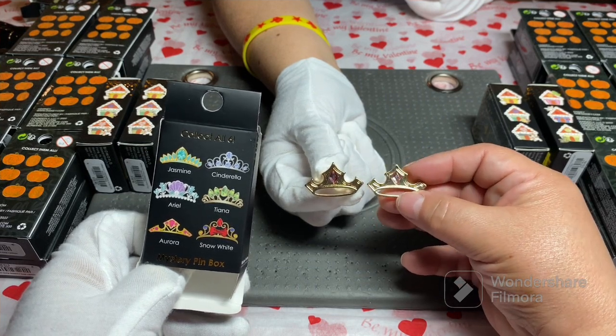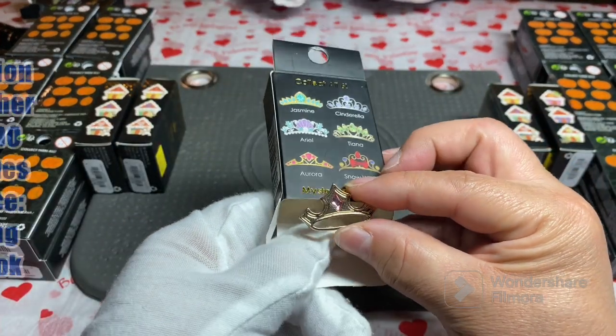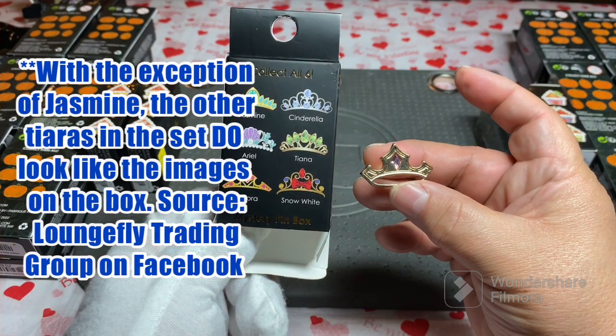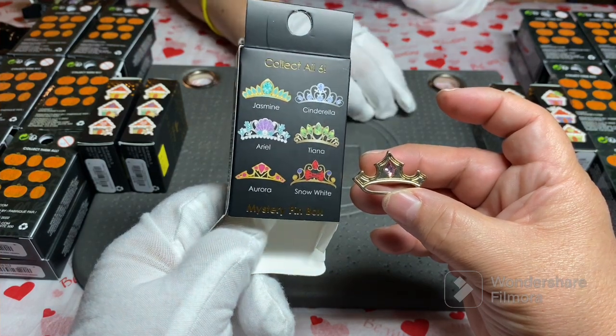There's a design flaw — maybe not up to par. Here's the box, here's the pin — you all tell me which one we got. The only one with the pink jewel has to be Aurora. No, I don't think I like these.